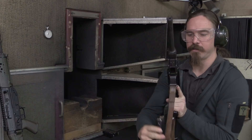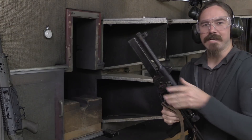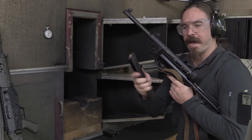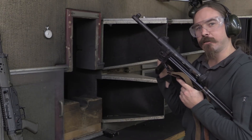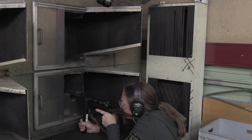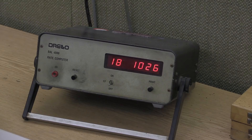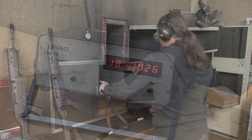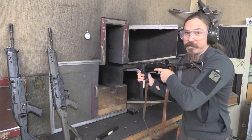The magazine release is here on the front, and the reason for that is the lever on the side allows you to fold the magazine up for transport. I have one more mag, and I'm going to save a few rounds because we actually have a round counter over here — I'm going to take it over there and see what the rate of fire is exactly. No less than 1,026 rounds per minute on an 18-round burst. That's pretty darn fast — 1,000 rounds a minute.